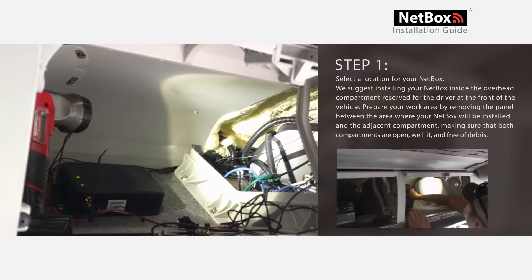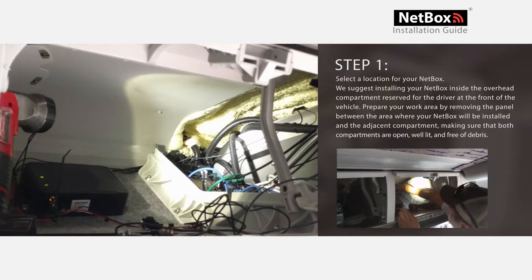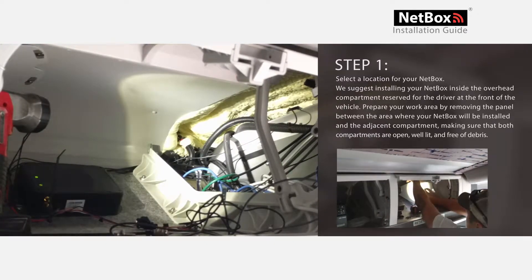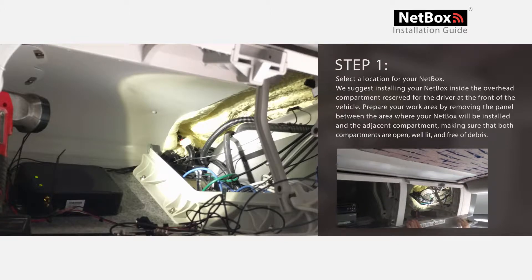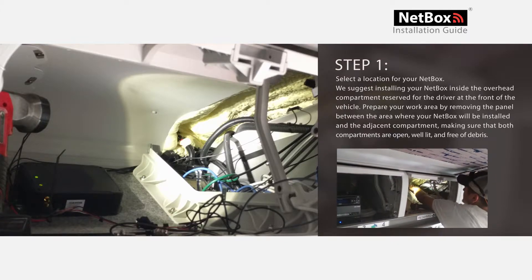Step 1: Select a location for your NetBox. We suggest installing your NetBox inside the overhead compartment reserved for the driver at the front of the vehicle. Prepare your work area by removing the panel between the area where your NetBox will be installed and the adjacent compartment. Make sure both compartments are open, well lit, and free of debris.